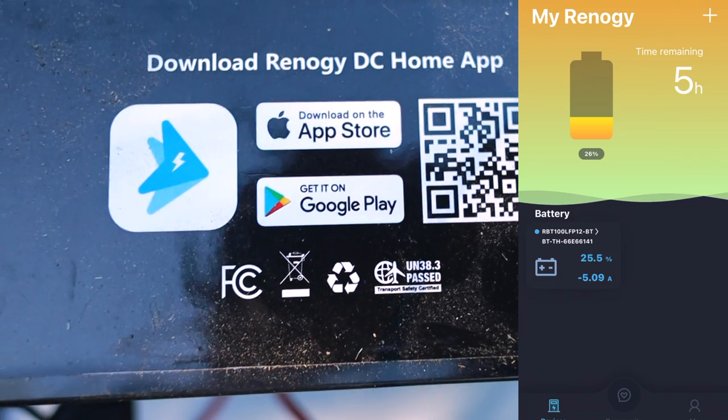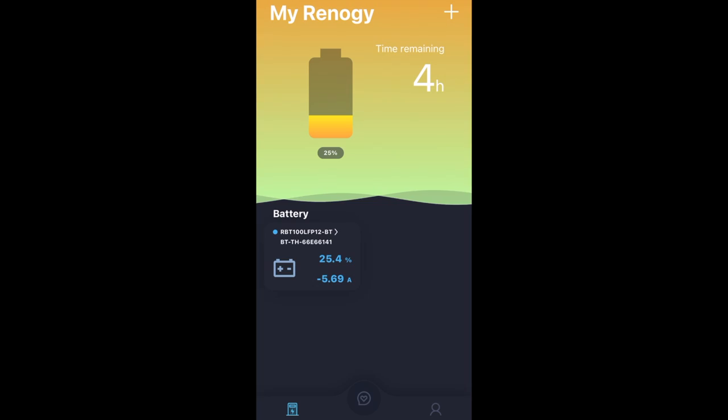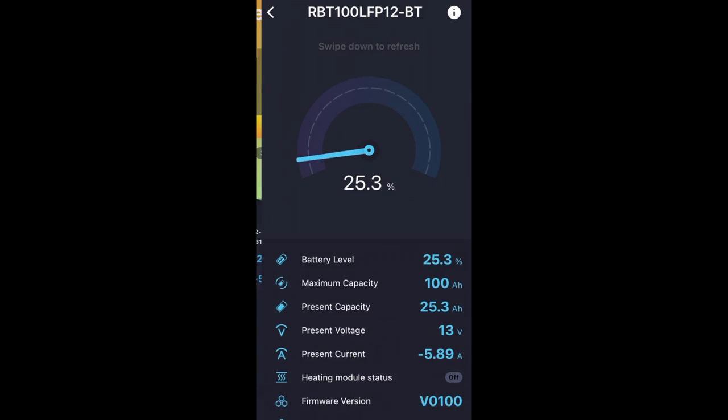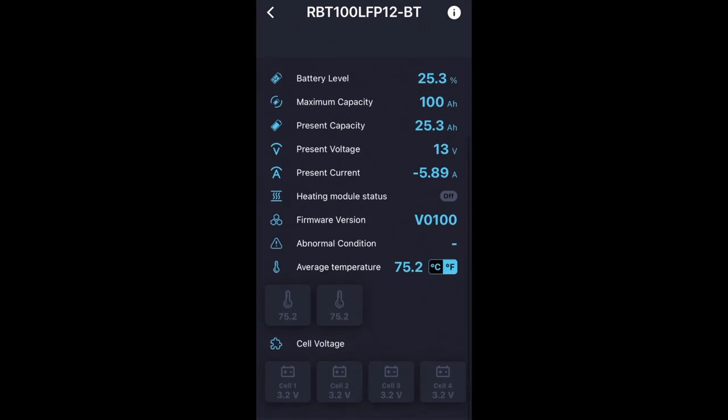Yes, there are cheaper batteries out there, but we wanted to go with a company that has been around for a while with no horror stories. Safety is a big concern since it's going to be right underneath where we're sleeping. The integrated Bluetooth feature was a big selling point — we wanted to be able to check the battery status from up inside the rooftop tent. Right when you open the app it shows how much battery percentage you have left, how much time it will remain at the current setting, the amps it's withdrawing, battery temperature, and cell voltage. There's quite a lot of detail.